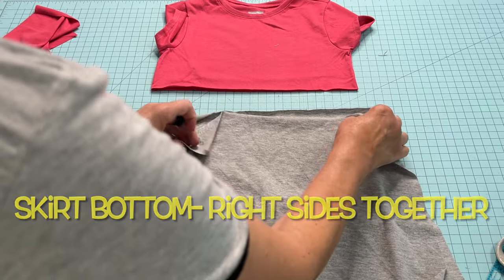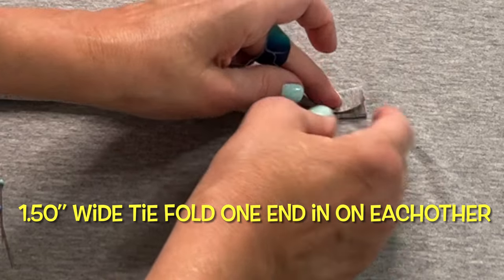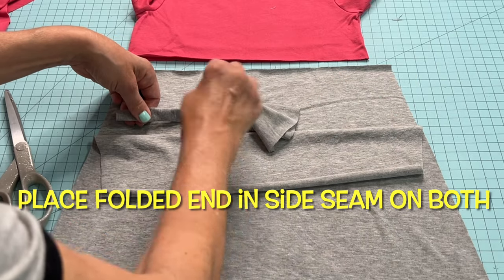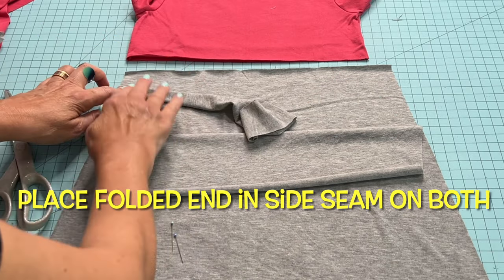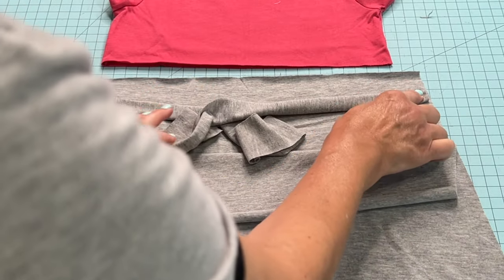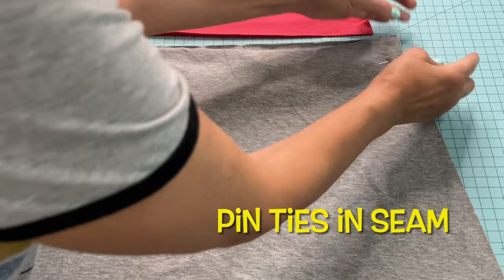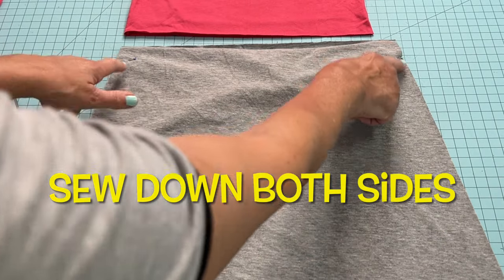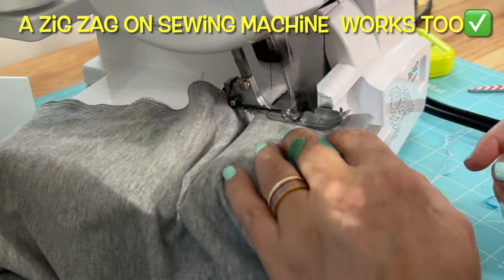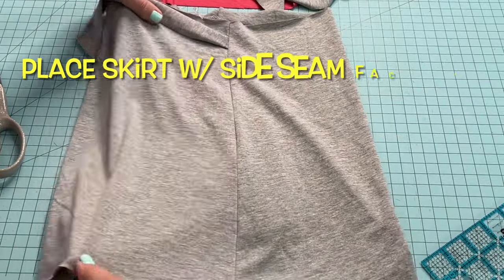Place both skirt pieces right sides together. I added two knit ties into both sides of this skirt at one and a half inches wide. I pulled down the skirt top, laid a tie in one side and in the other, then lifted the skirt top back up and pinned those ties in place so I can sew them easily. Back to the serger to sew down both sides of this a-line skirt — my serger is just awesome, I don't know how I lived without it before.